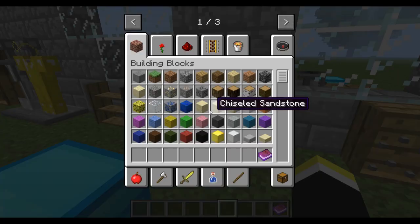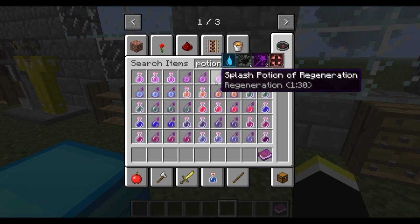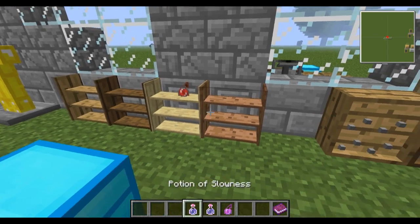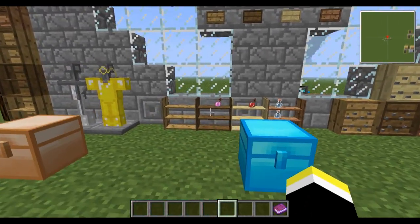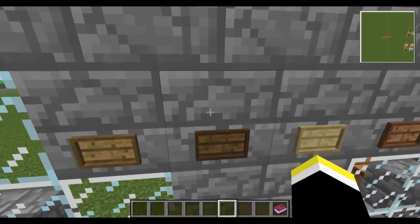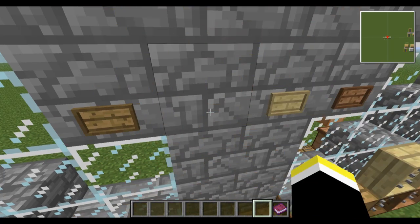Down here are the potion shelves. It's really nice to keep things organized so you know exactly what you're grabbing. As you can see, it holds potions — that's all it can hold. There is a separate item for other things.